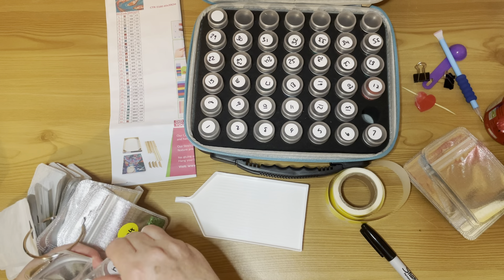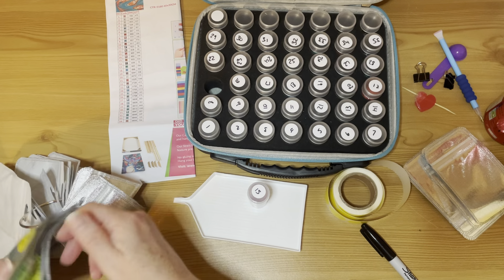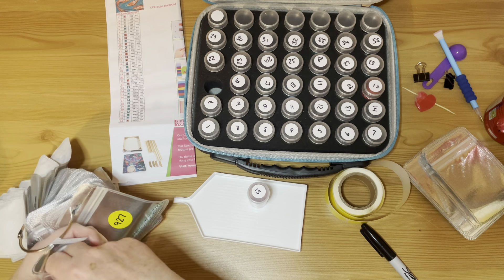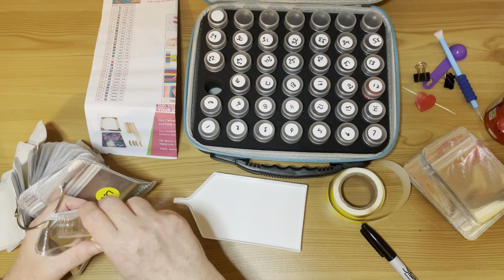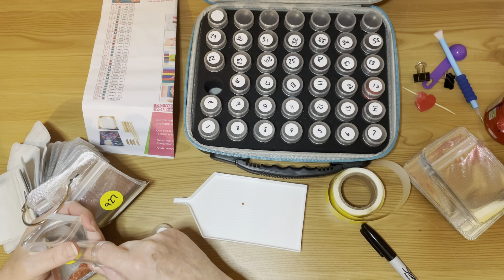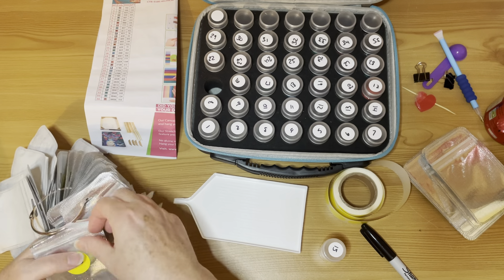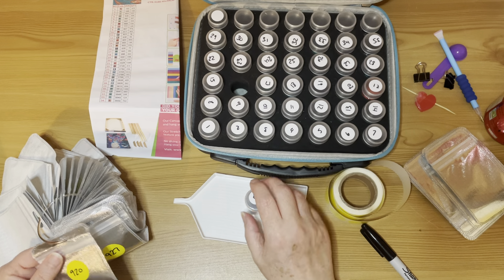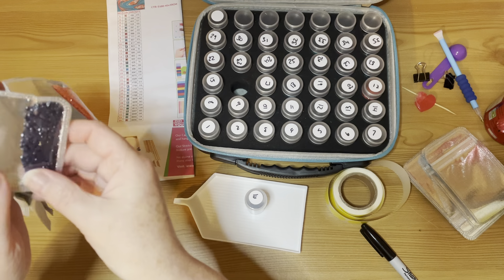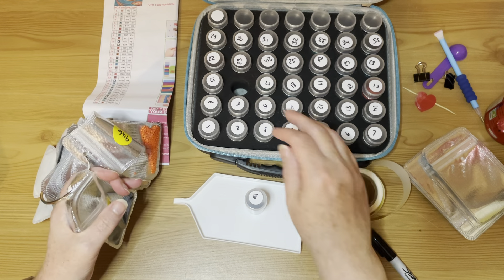I spent the weekend working on Cancer by Josephine Wall and I got an awful lot done. I think I've got about a third of the painting left to go now. I'm on target to finish by the end of November. I posted on Instagram showing how far I'd got — about a third left to go. Well on track.